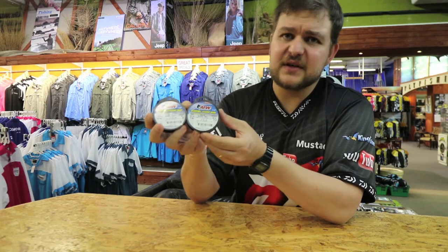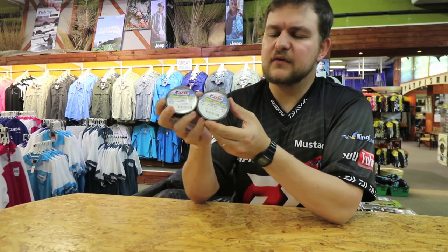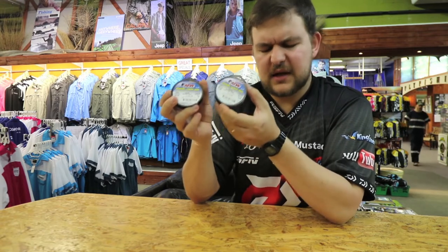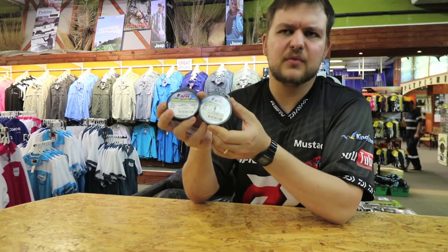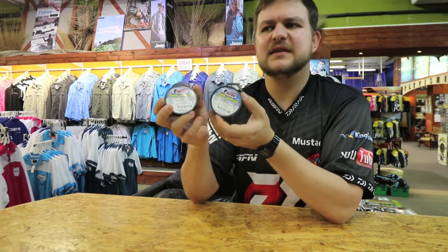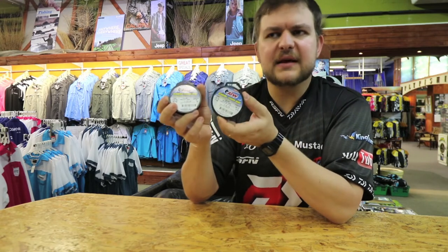The big benefit of this is to use when you're catching Wahoo. If you've watched the video on Wahoo, this stuff is absolutely beautiful putting in front of your baits. With its flexibility, you're not going to get the kinks using live bonnies — they can often kink your line if they're running forward and backward. You don't get that with this.